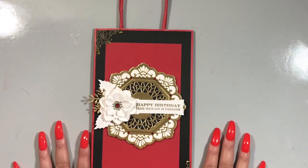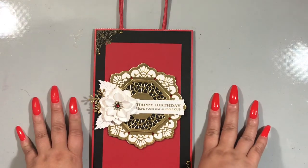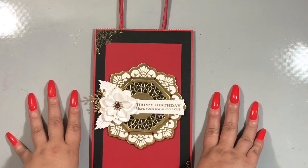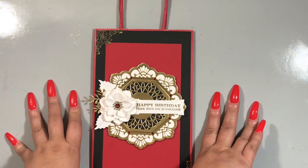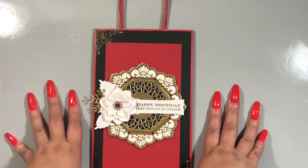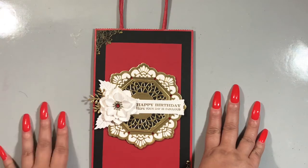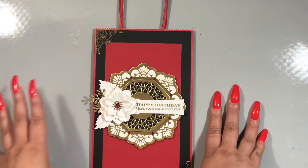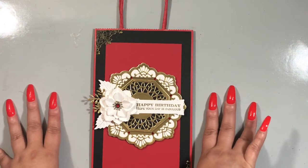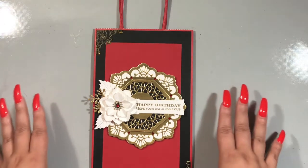So here is my project. I hope you enjoy it. Comment below and let me know what you think. If you're interested in any of these dies, again they will all be linked in the description box below. And don't forget to be sure to check out the Dies R Us blog — the inspirational blog. We have daily posts; all of the designers post daily so you can get a whole bunch of different ideas on the tons of dies that are carried in the store.